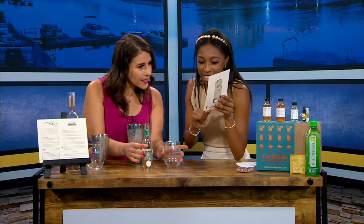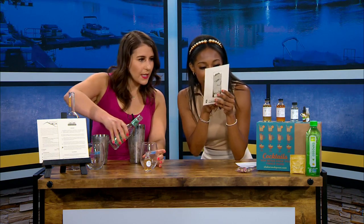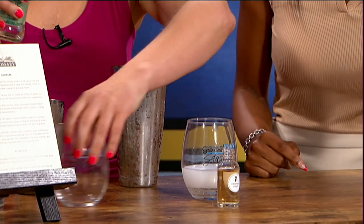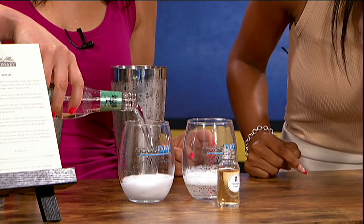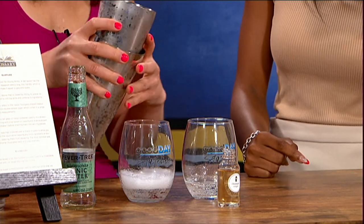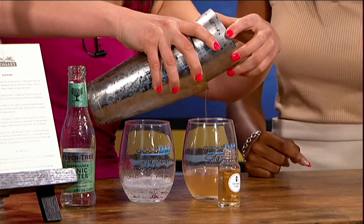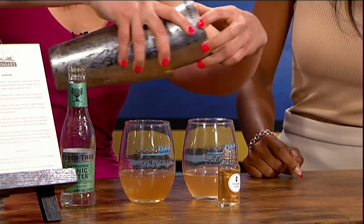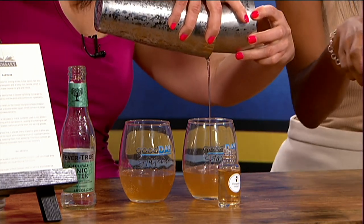Okay, second step: add the tonic water to a Collins glass over fresh ice. We were just in that ice. So just put it in our glasses. Add one ounce of tonic water — that looked like a lot, but okay. Then strain the shaker's contents into the Collins glass. It's giving bartender! That might be your next job.